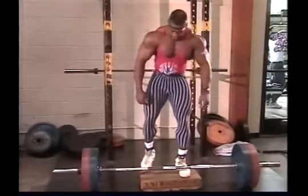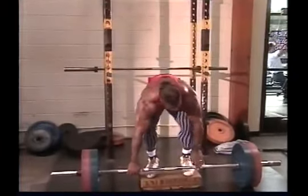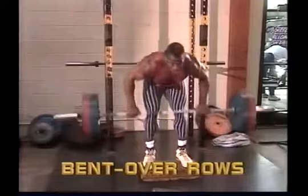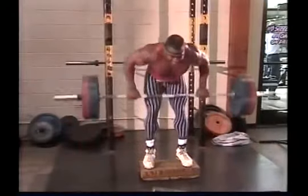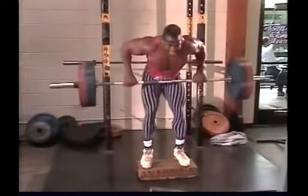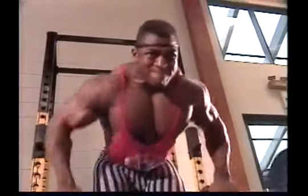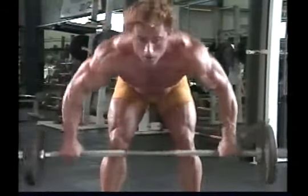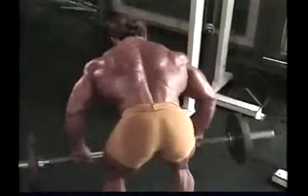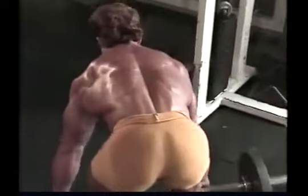Bent-over rows are one of the best but most demanding mass builders for the back. You need to grasp the bar with a wide enough grip to make the lats do most of the work rather than the biceps, and be sure to drive the bar upwards to the lower abs, not to the chest. Most bodybuilders do bent-over rows with fairly heavy weight to build maximum mass, which makes it difficult to do the exercise without at least some cheating. This is acceptable if you're careful not to straighten up too much during the exercise and concentrate on squeezing the shoulders back as far as possible at the top of the movement.